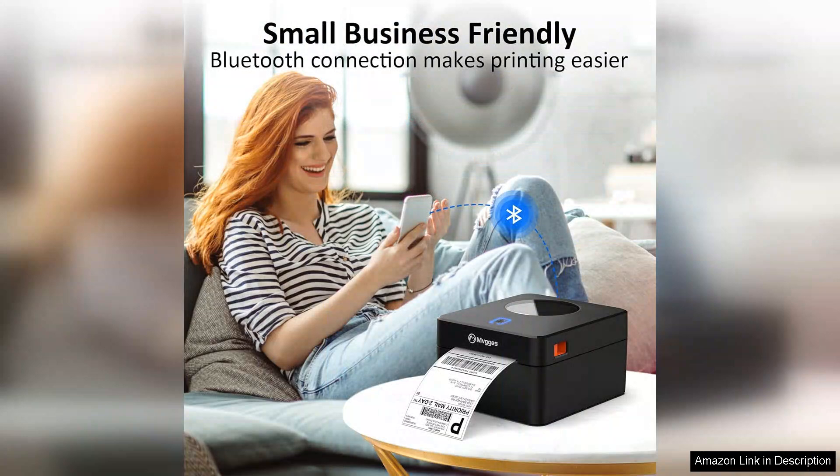In conclusion, the Bluetooth thermal label printer has exceeded my expectations. It's reliable, efficient, and user-friendly, making it an essential tool for anyone who ships packages regularly. I highly recommend it to small business owners and casual shippers alike. This printer is a worthwhile investment that simplifies the shipping process significantly.